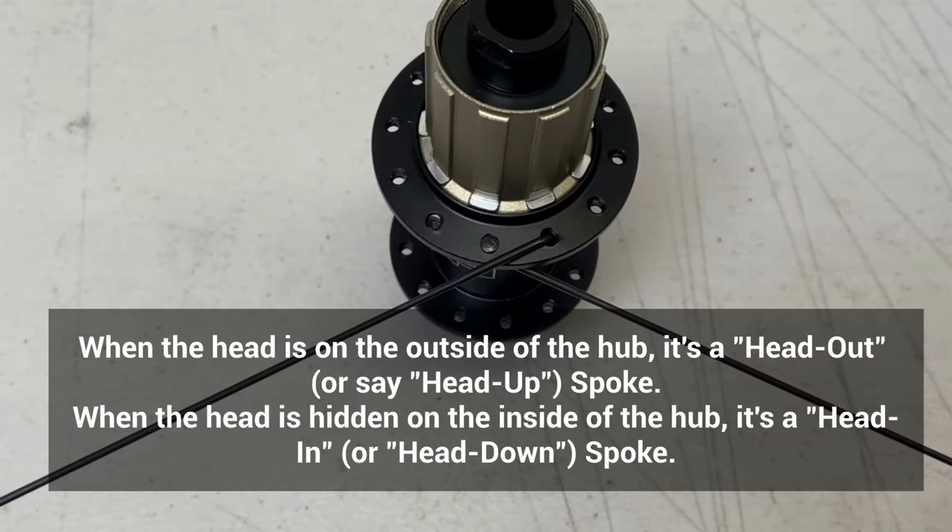With most J-bend spoke lacing patterns, the spokes alternate in the hub — head up, head down. Wheel builders also say head out, head in.